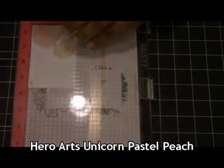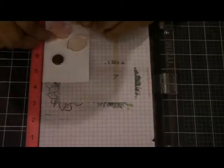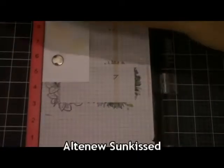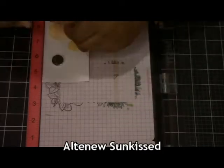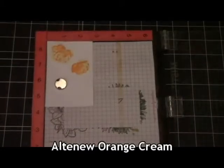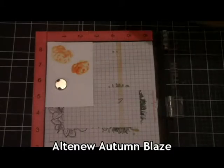Now I decided I wanted to add those Altenew florals, so here's me stamping those out again. My first layer this time was the Unicorn Pastel Peach, and I'm drying each layer in between because it is a pigment ink — you want to make sure you're not causing blurring between the two layers, so heat setting is very important. The next layer is going to be done with Sunkist, and I'll continue with their Warm and Cozy line doing each layer. The third layer I'm going to be using Orange Cream, which is the next one in line. For the fourth layer, I'm going to be using Autumn Blaze. And there you have it — those are the two flowers.